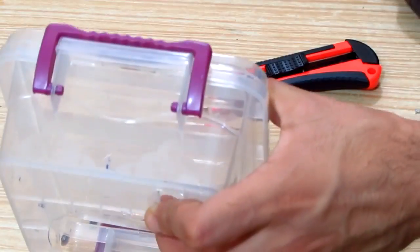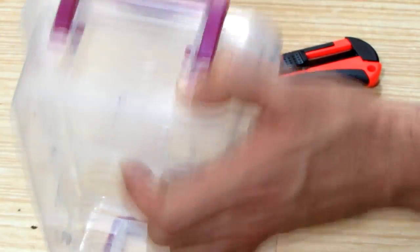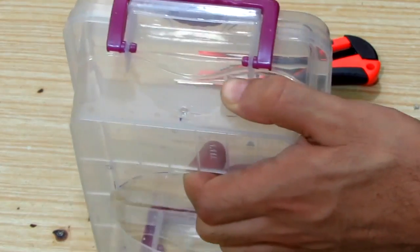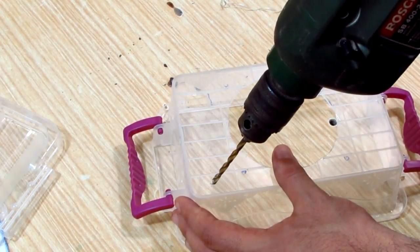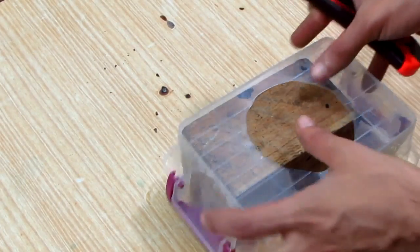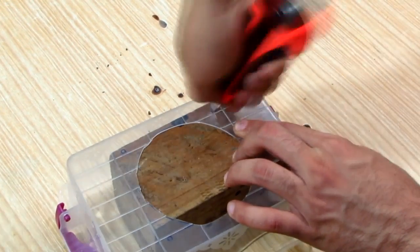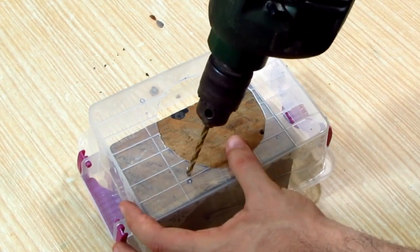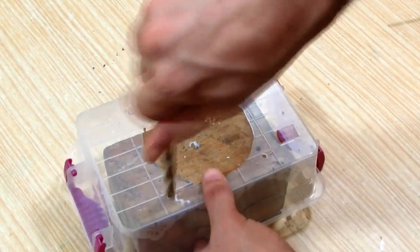With the utility knife I made small dents to prevent the drill bit from sliding away, then I drilled the two holes with the 4mm drill bit. With the same drill bit I drilled the power cord hole. I used a block of wood to support the bottom of the container while drilling the four holes so I don't break it. With a bigger drill bit I removed the plastic burr.